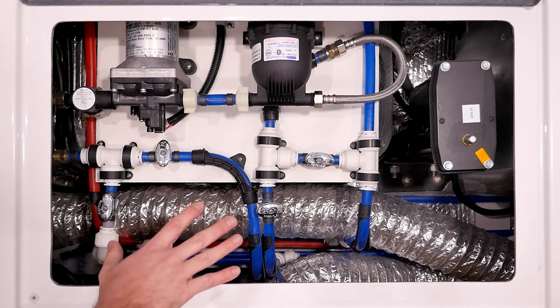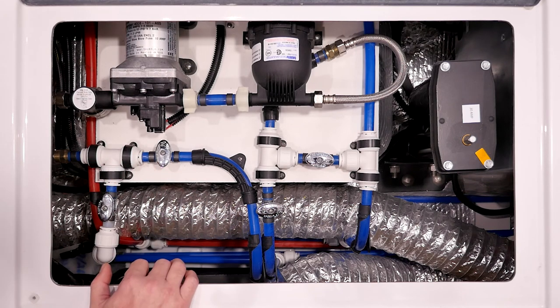If you do run into any issues with the water pump, accumulator, or valves, definitely give us a call in the service department. And please be sure to check out our other videos on our YouTube channel as well as our website at OliverTravelTrailers.com.